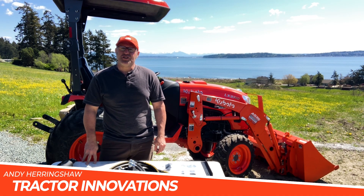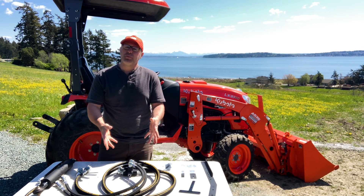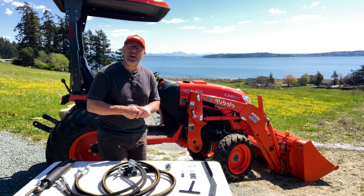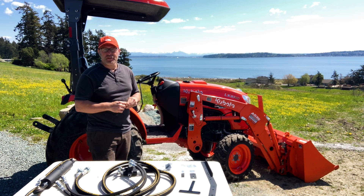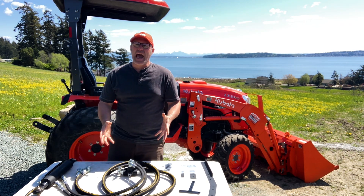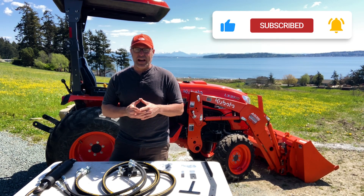Hi, Andy Herringshaw with Tractor Innovations. Today I'm in Oak Harbor, Washington to show you the installation of this remote hydraulic kit onto a Kubota LX3310 with the LA535 loader. This is absolutely the most affordable and simplest way to get a set of remote hydraulics on your tractor.